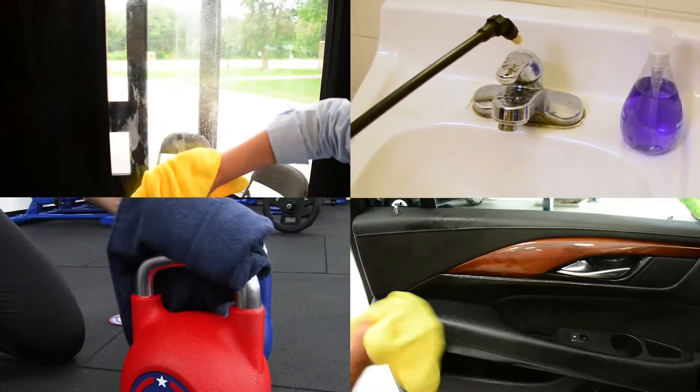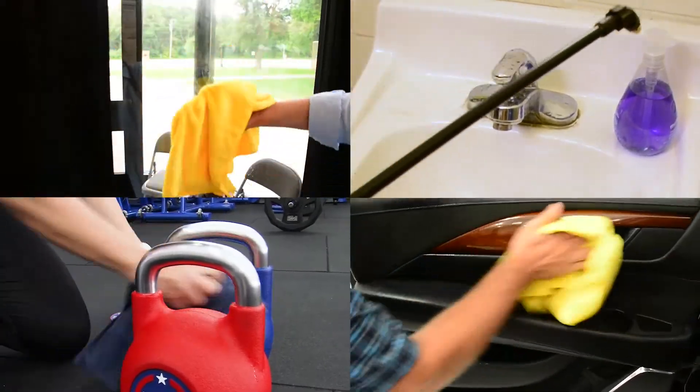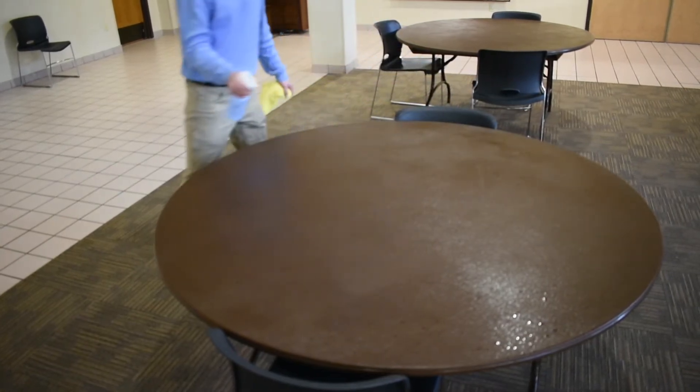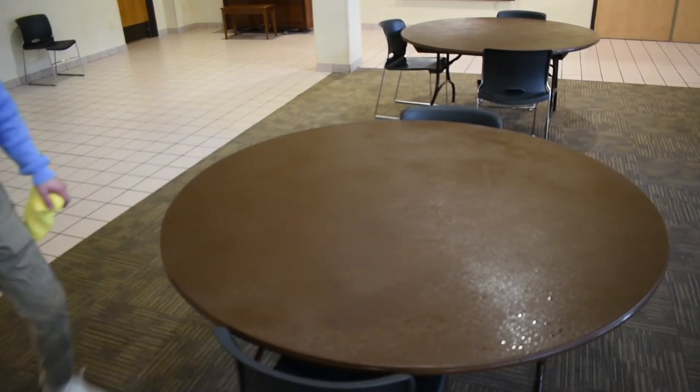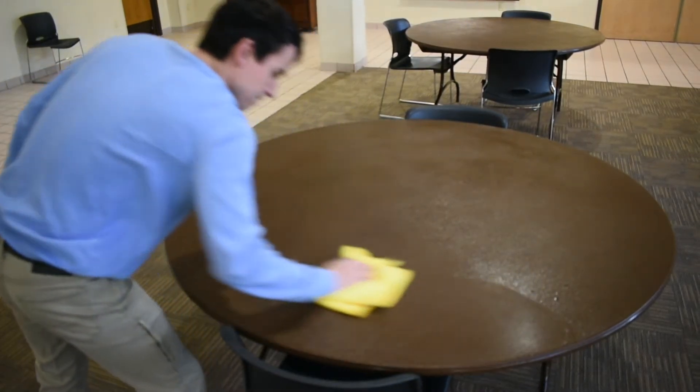Compatible surfaces include glass, tile, metal, wood, vinyl, and many more. To clean, just spray, wait a minute, then wipe. No rinsing required because there are no chemicals and no residue.